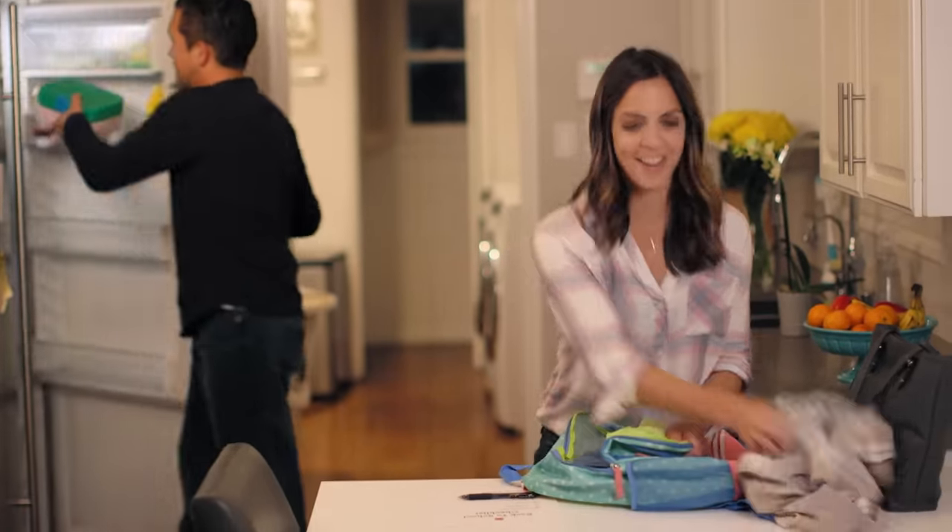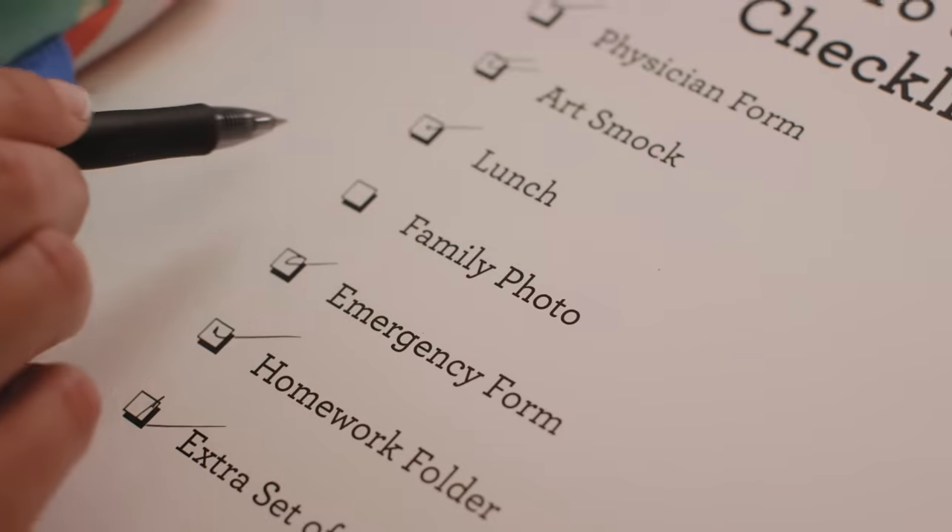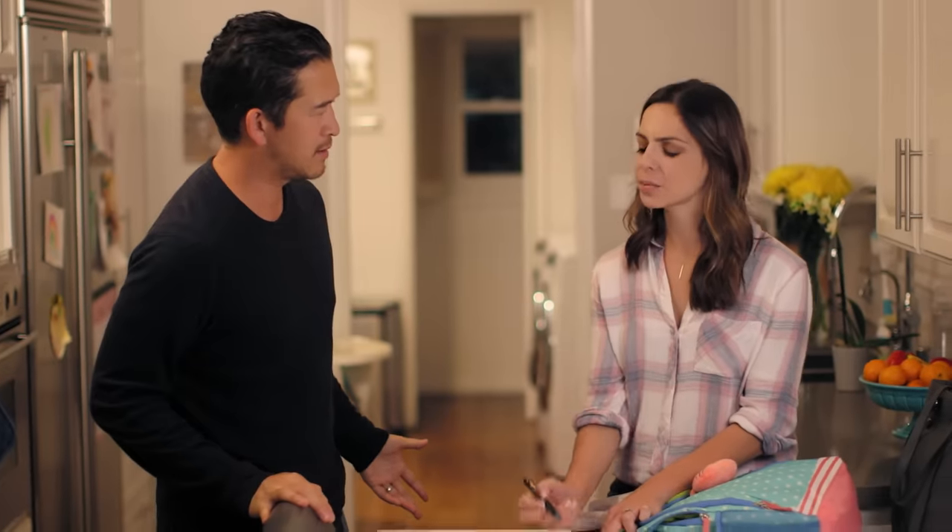Lunches. Physician form. Arts mock. I still wear that. I know. Family photo! We don't have one? Not a recent one.